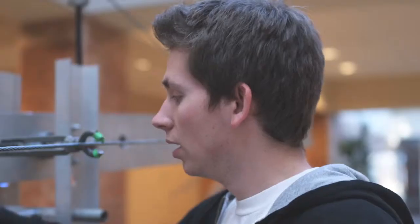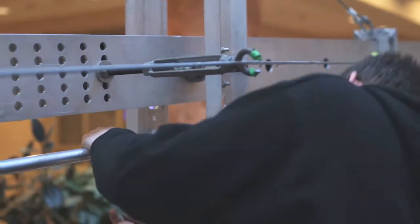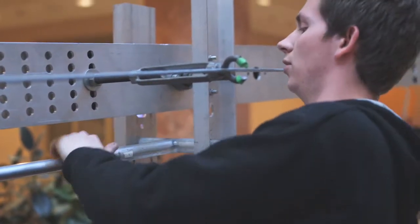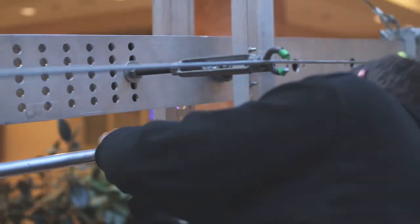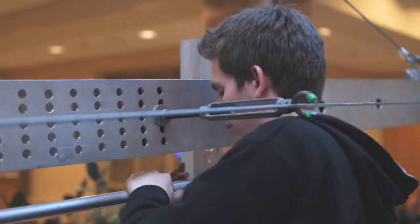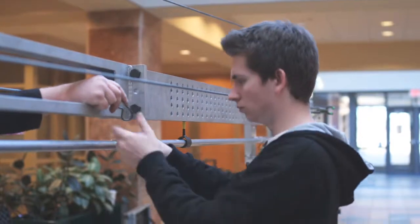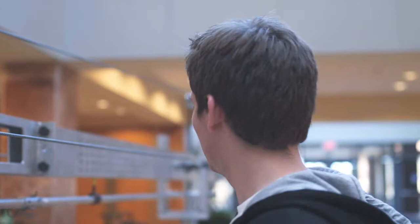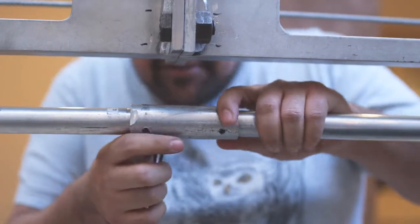If there's anything we could change about this jib, it would be these cotter pins, because they never line up and they're a pain to get in — although sometimes you can. Each of these is numbered, one through six. Number one starts up there and goes to six down at the head. Even Marco is having trouble with them, and he's good at everything.